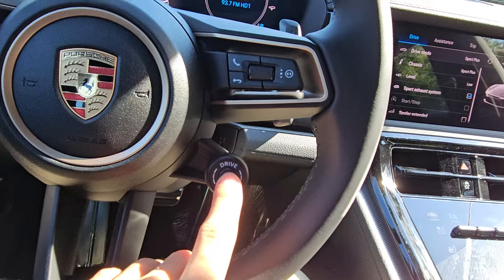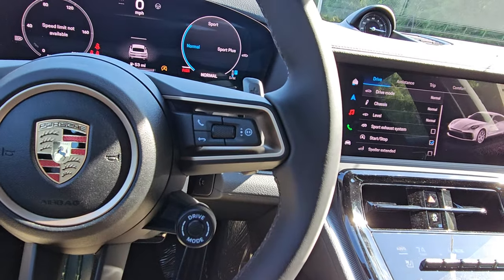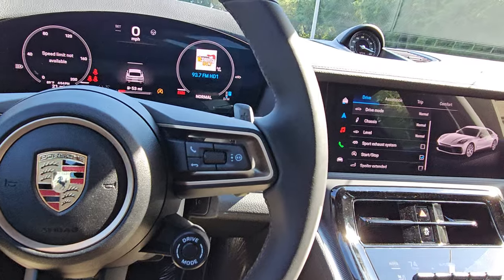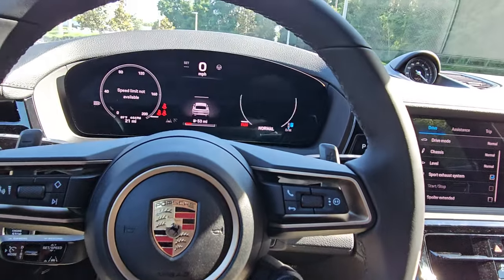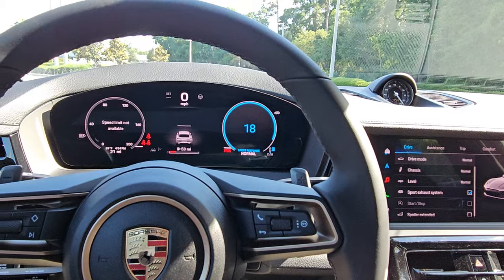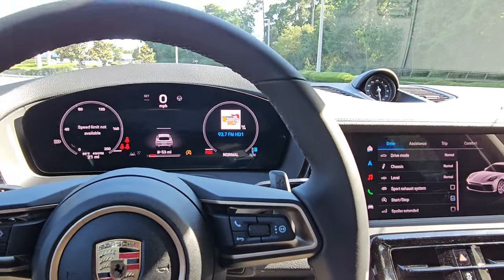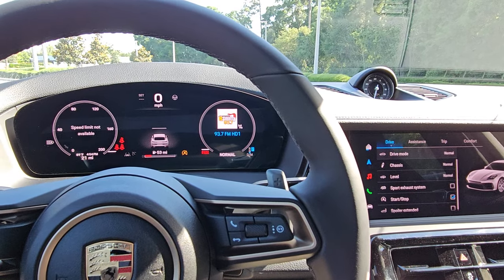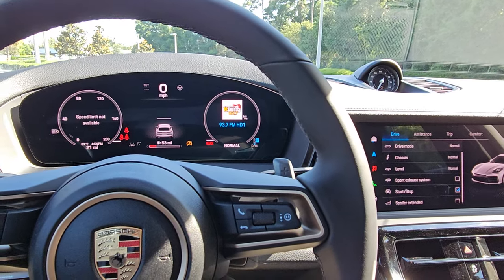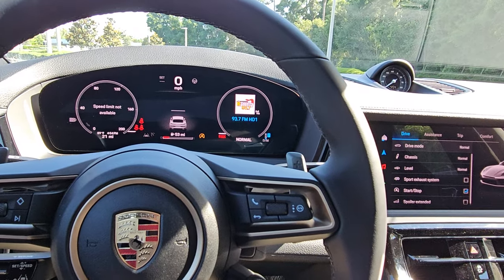Then we have the Sport Response button. I like using it in Normal mode — if you suddenly realize you need to take an exit, you can hit this button and it puts the car into a crazy sport mode for about 20 seconds. You can cancel anytime once you've made your maneuver. Best used at a racetrack on a closed circuit, of course.